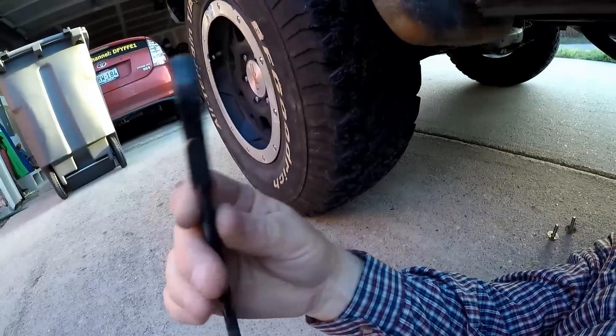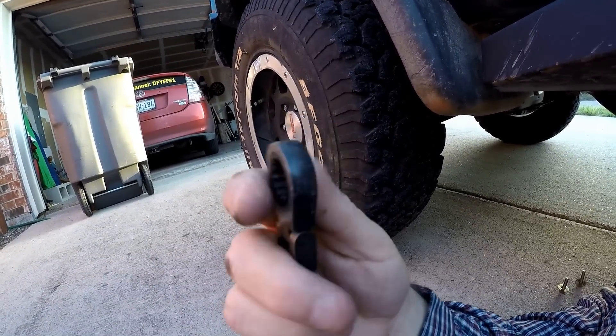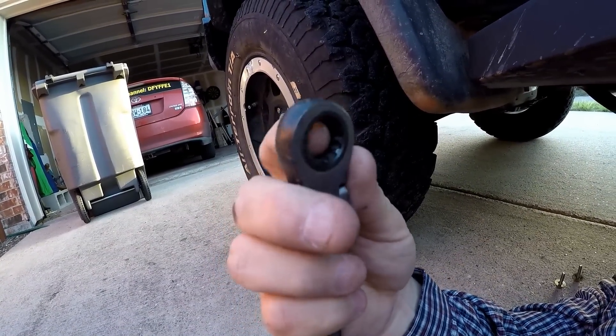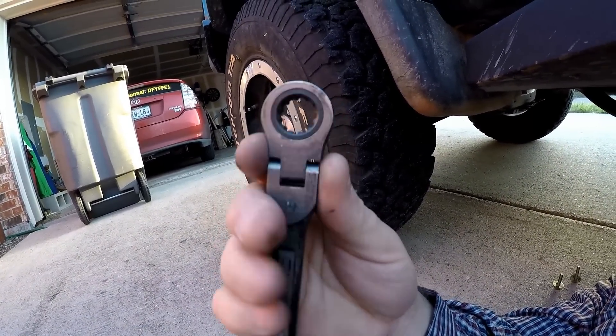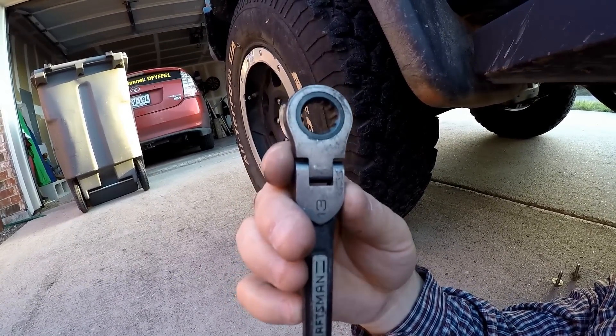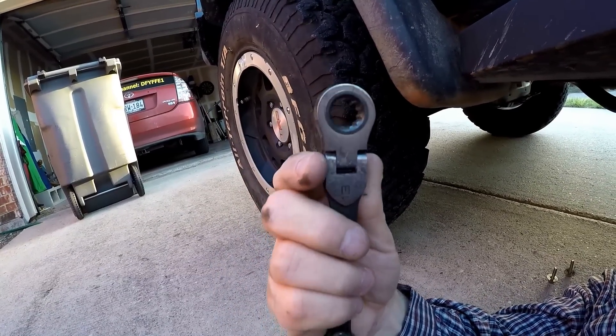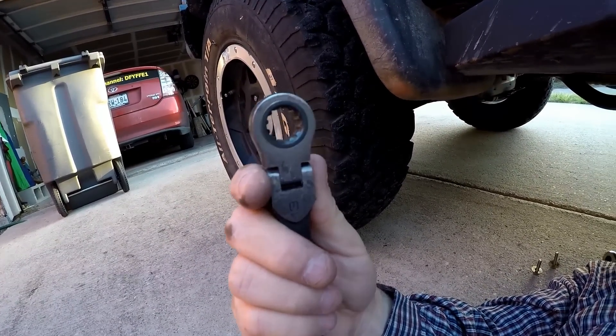You can see right there is where that upper bolt was and you're really blocked in there. So trust me when I tell you this is your best friend for doing this type of job — these ratcheting box end wrenches. That's 13 millimeter again for all of these, at least on the ones that I've got. This is your best friend for doing this job.